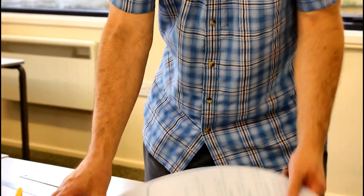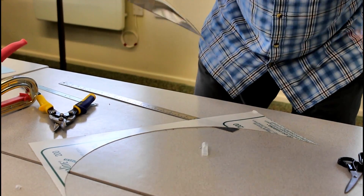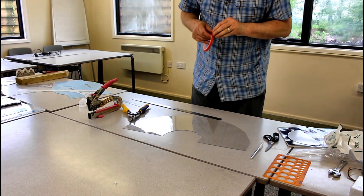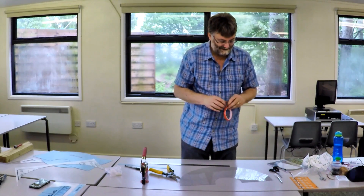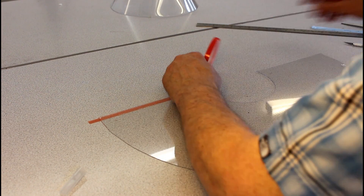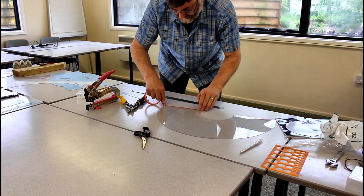Now we've actually made our template for our cone. At this point we can whip the backing off. The next thing to do is to develop this into the cone shape. You need a couple of bits of this crafting adhesive, and the important thing is that each piece goes on the opposite side.